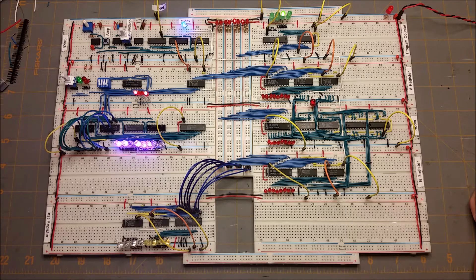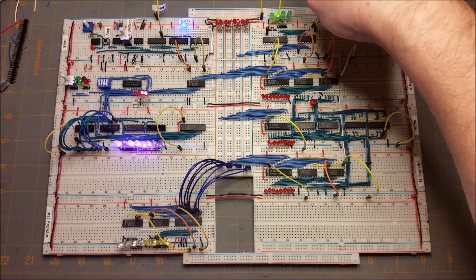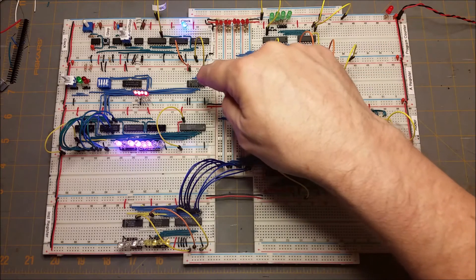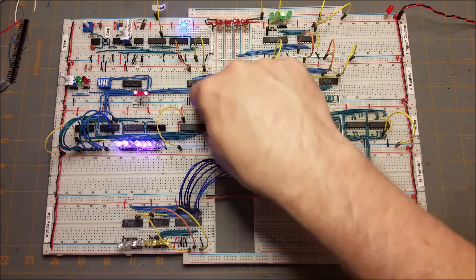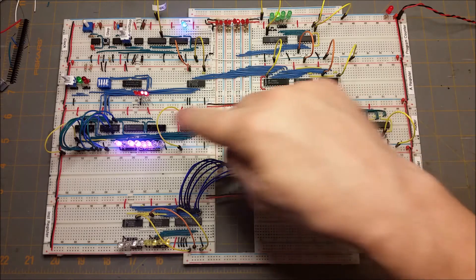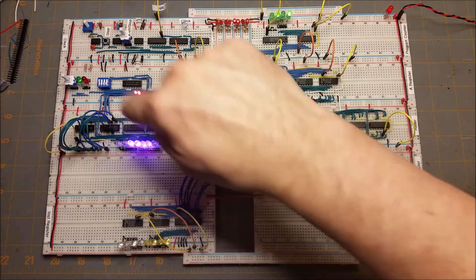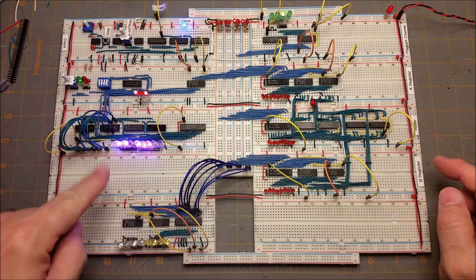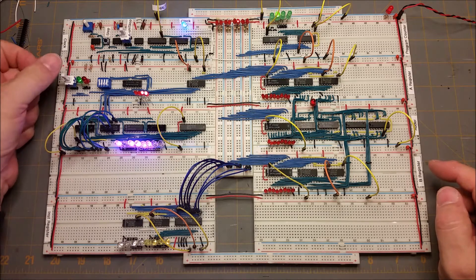It's not completely finished yet. Right now I have the program counter outputting onto the bus and then the address register is picking that up off of the bus every time it clocks in, and you see that here on those LEDs. This is just the contents of the RAM that's stored in the memory and every once in a while you'll see it changes a little bit.